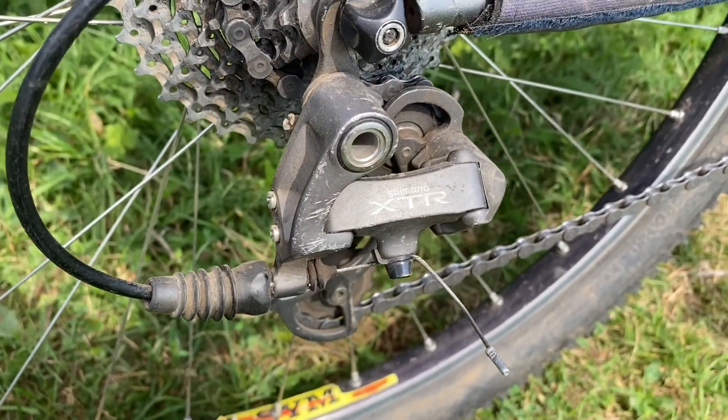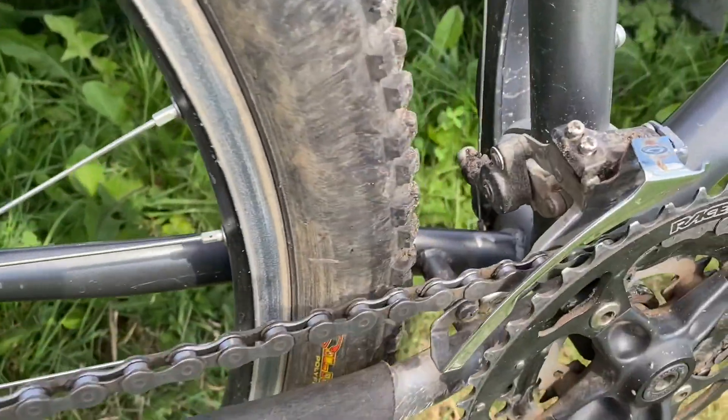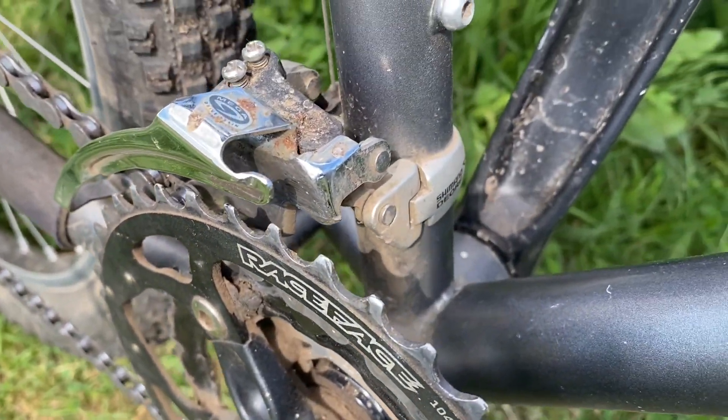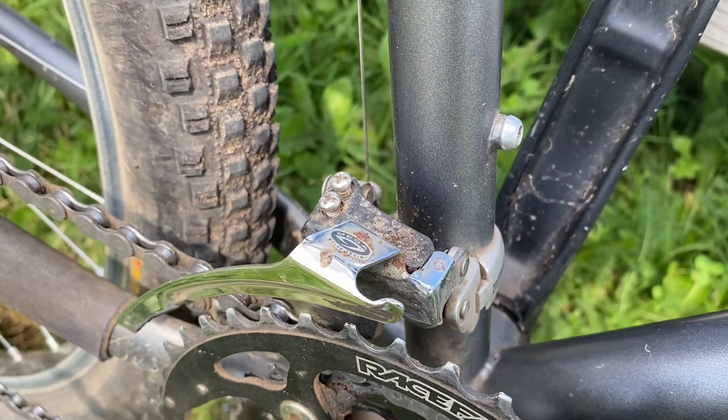XTR rear derailleur that came stock with the bike, and then I also have a XT front derailleur that came on the bike, which is pretty much stock.